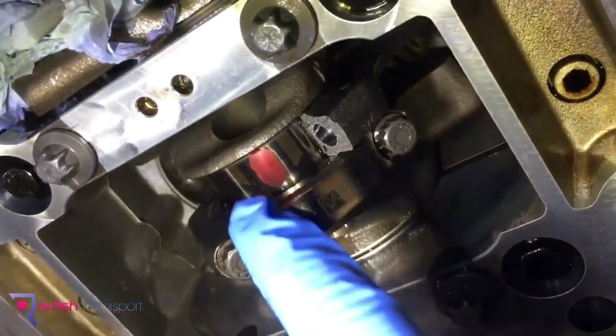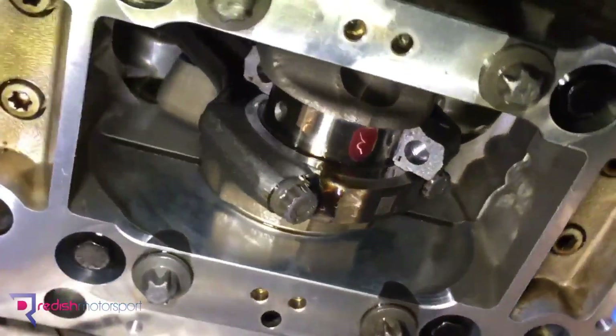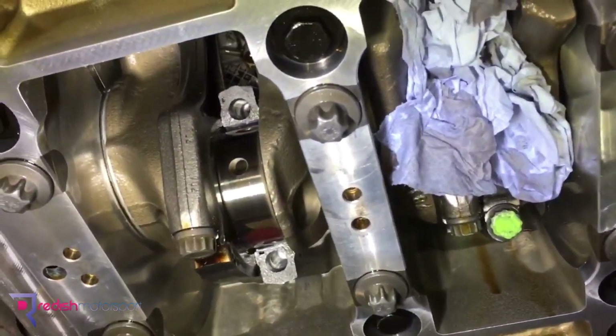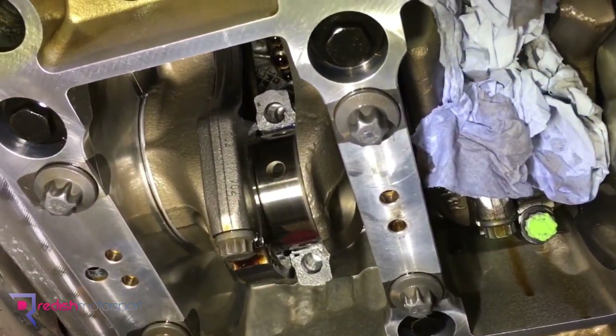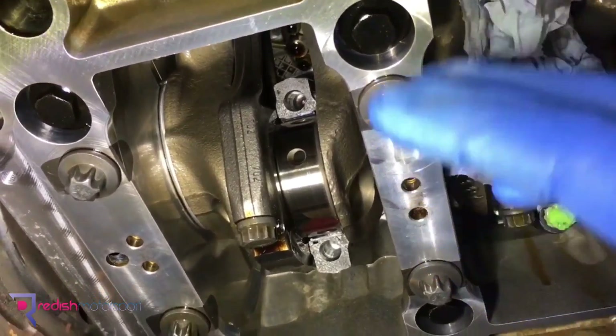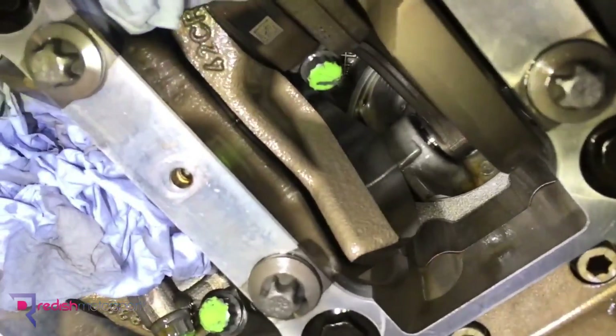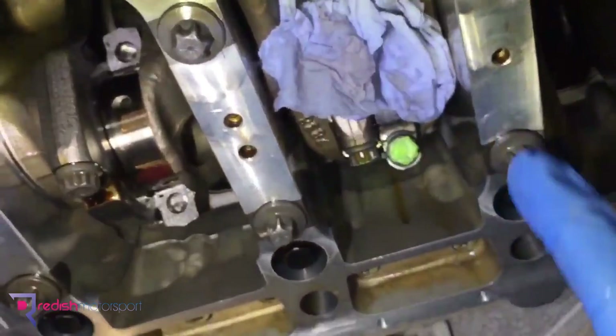So we'll carry on, clean that plastigauge off, then lubricate the new bearing and the journal, and put it back together. We'll carry out the torque procedure with the BMW bolts, which has to happen three times because they're stretch bolts, and then mark that one as complete — which is why the other ones have got green paint on the end, telling us they're done and we don't need to go back into that area.